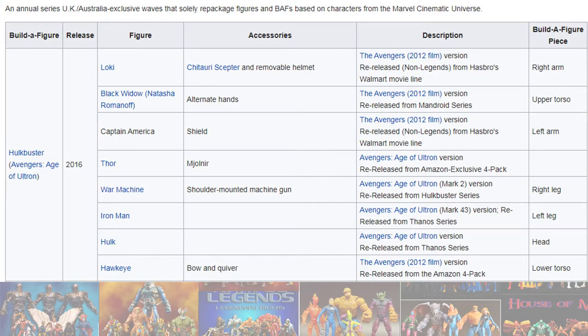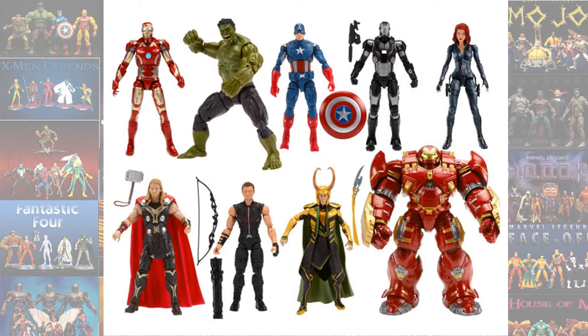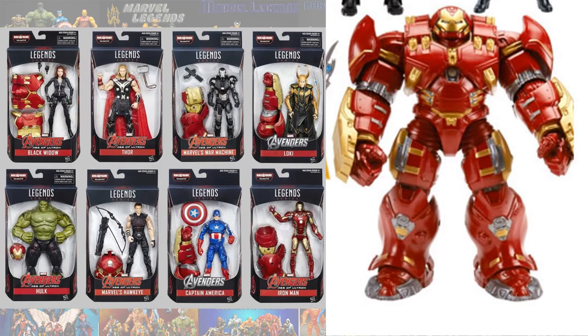Then they kind of re-released the Hulkbuster in this particular wave. This wave is actually all MCU, so I'm not really going to go into individuals — but these are all MCU: Black Widow, Thor, War Machine, Loki, Hulk, Aka, Captain America, and Iron Man.